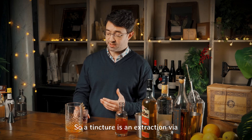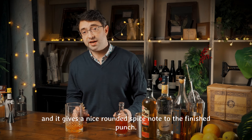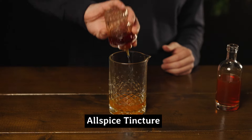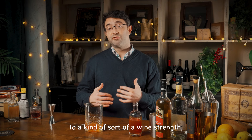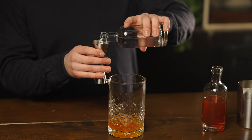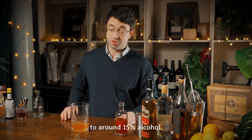A tincture is an extraction via high-strength alcohol of often a spice, a bark, or a herb. In this case we're using allspice and it gives a nice rounded spice note to the finished punch. At the moment this punch is really too strong to drink — it's quite sweet, it's got lots of alcohol in it — so to bring it down to around wine strength, we're going to add 40 millilitres of water, which brings it down to around 15% alcohol.